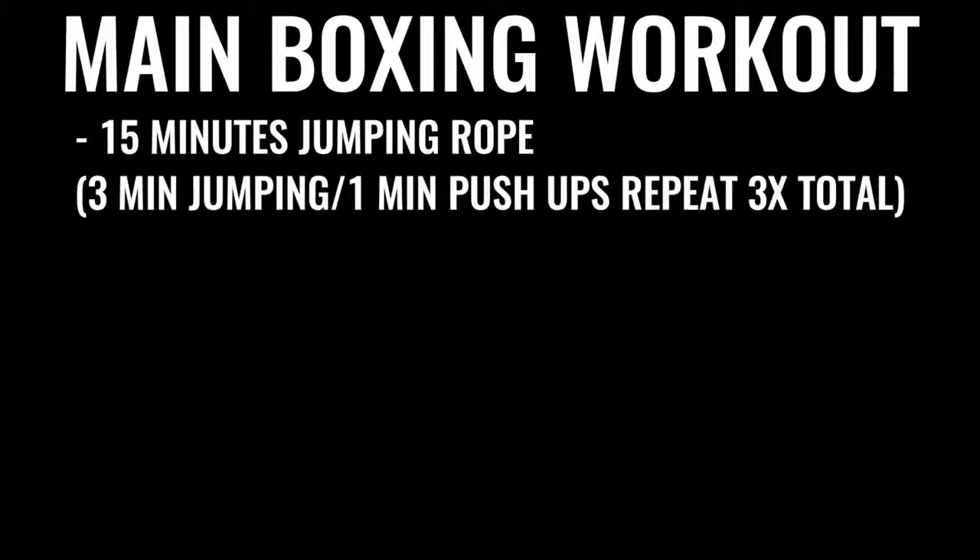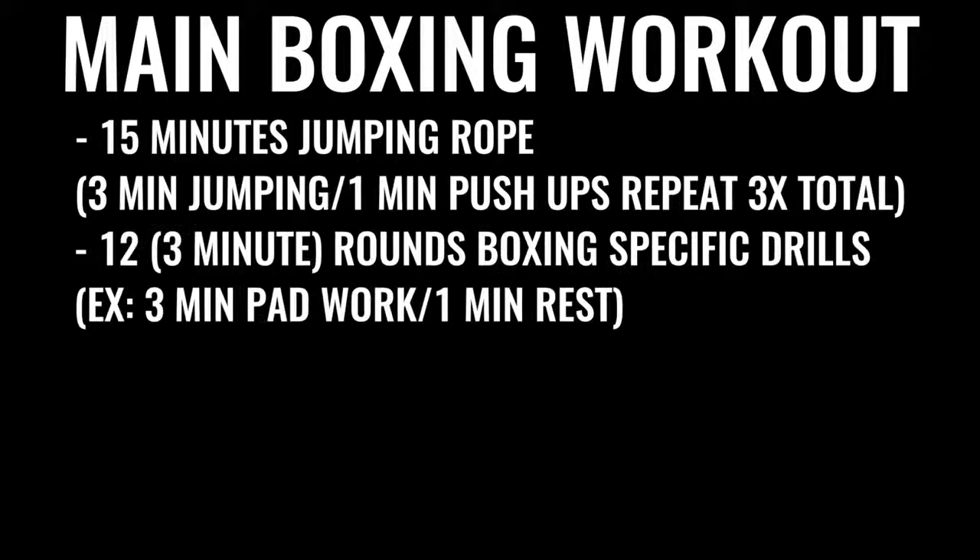Every single day — six to seven days a week — you're going for a five-mile run in the morning. Then later in the day for an evening or late afternoon workout, you do jump rope for 15 to 20 minutes, followed by a specific boxing routine where you're doing several rounds of warming up and push-ups, followed by 12 rounds of boxing — hitting the bag, hitting pads, sparring. Each round is three minutes long, so that's 36 minutes of high-intensity exercise total.